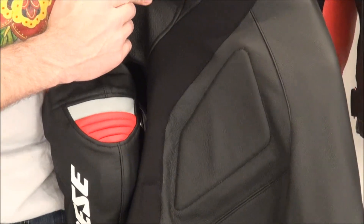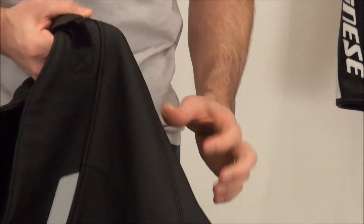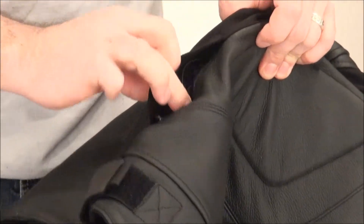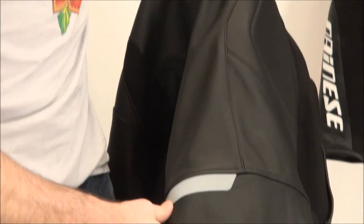You can see some additional energy-absorbing foam stitched in behind the leather, providing protection kind of in the rib area. There's an exhaust vent for additional cooling on both sides — the zipper is kind of hidden by the S1 fabric, right there in the leather. At the base of the jacket, there's a reflective insert. At night, headlights hit that and it pops — makes you more visible.